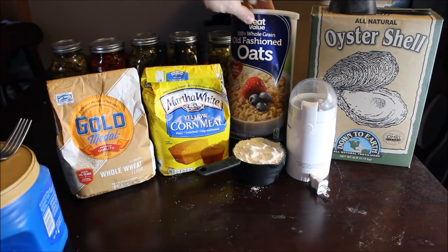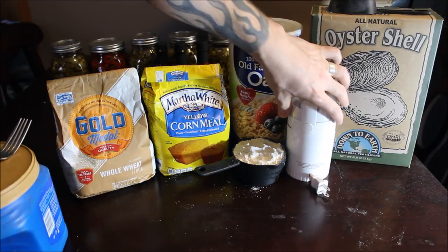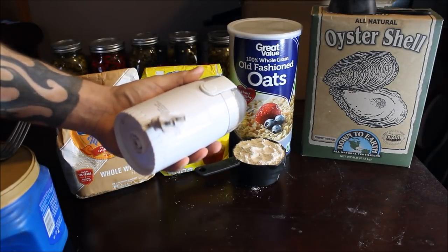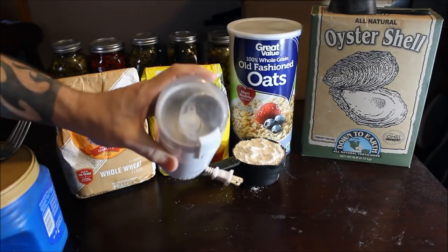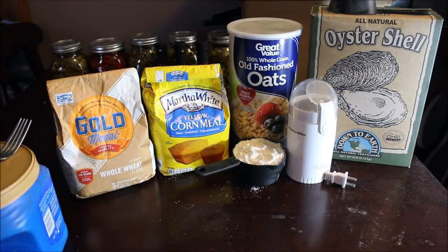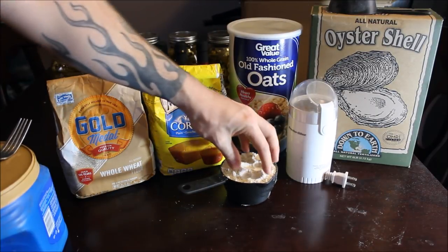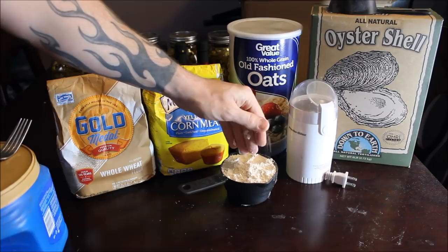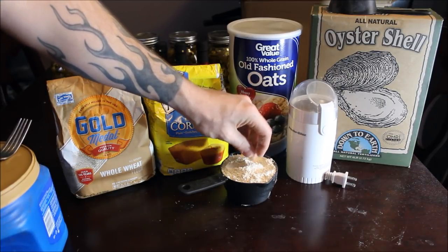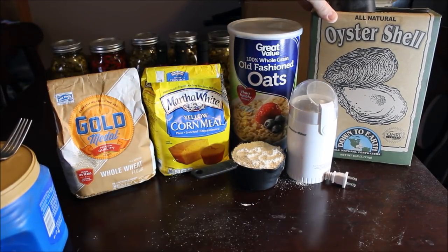The next ingredient is 100% whole grain rolled oats — just your regular breakfast oatmeal. You can buy a big container pretty cheap. What I do is take a little coffee grinder — you can get these at any dollar store for 10 or 12 dollars. You can also use a food processor or blender, but I've found these little grinders do a whole lot better job. I grind the oats up into a fine powder so the worms can get at it quicker.